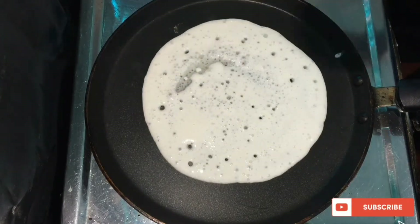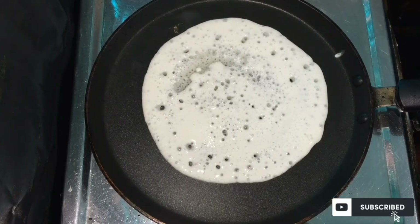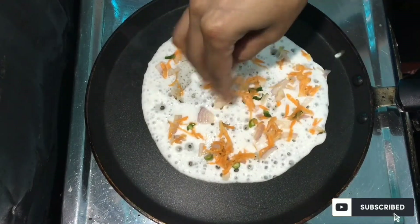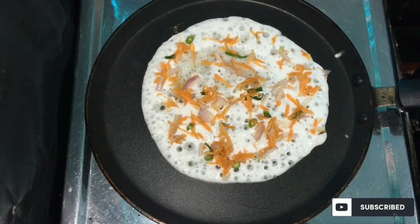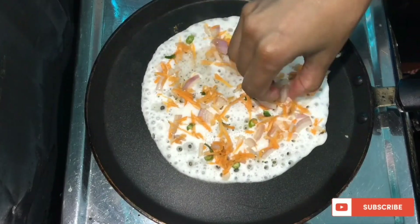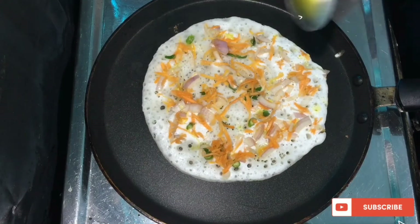If you want to add tomatoes, you can add tomatoes, onion, and mix vegetables. If you want to add vegetables, you can try it. If you want to add tomatoes, you can add a little taste.